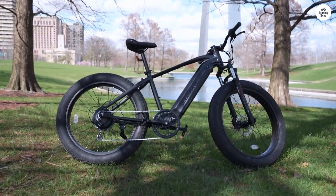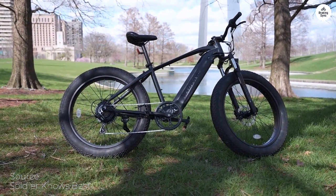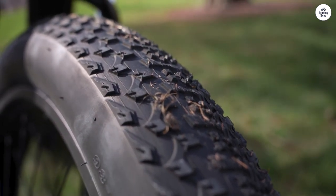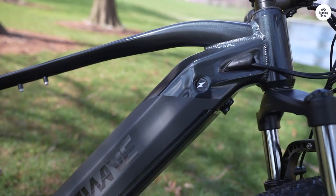I'm thrilled to share my experience with my second Velowave bike. I learned my lesson the first time around and couldn't resist getting another one. The bike arrived expertly packaged and assembly was a breeze.